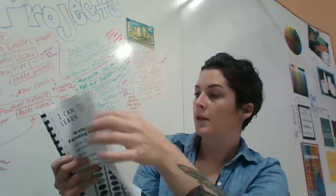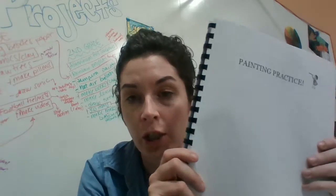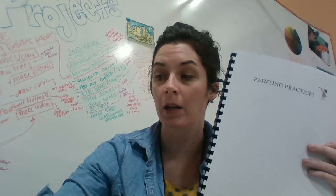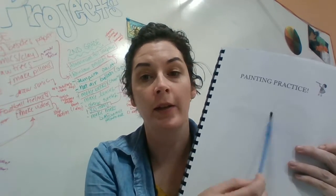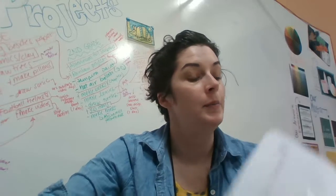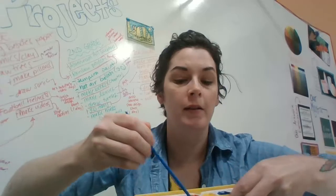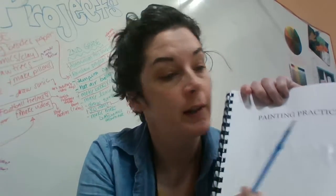Flip to your painting practice sheet — this is where we're going to practice the techniques. The first thing I want you to practice is just filling a little section of your page with just water, no paint. This technique is called wet on wet. Now dip, dip, dip and swish, swish, swish into your paints, and put wet paint on top of the wet paper to see what it does.